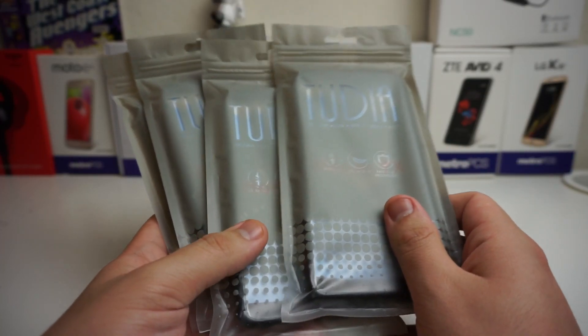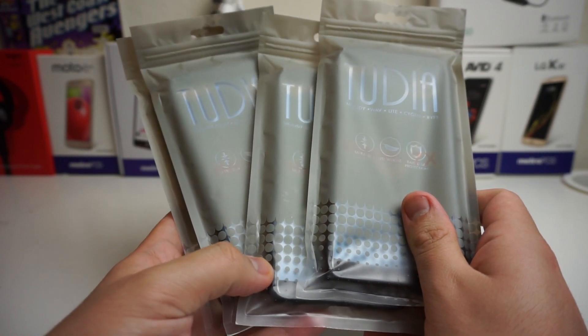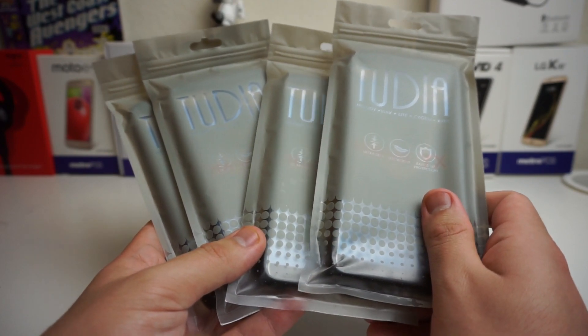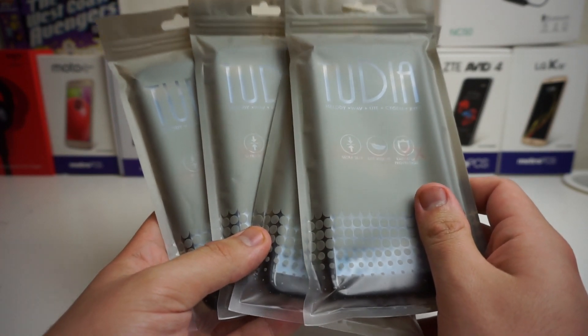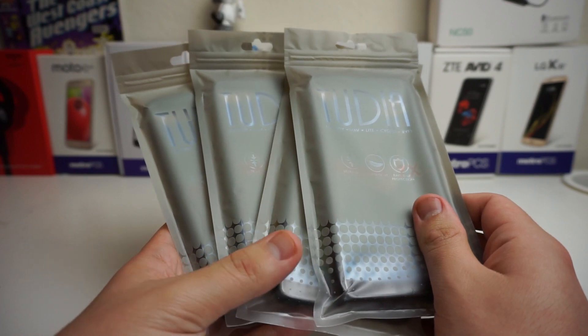Before the video starts, I'm going to leave a link to any of these cases down below. I will be putting the link to each and every single case in the description, so if you guys want to go ahead and purchase one, you can do so. Now these cases are very, very affordable — I believe they're between $8 and $11, so they're super affordable cases.